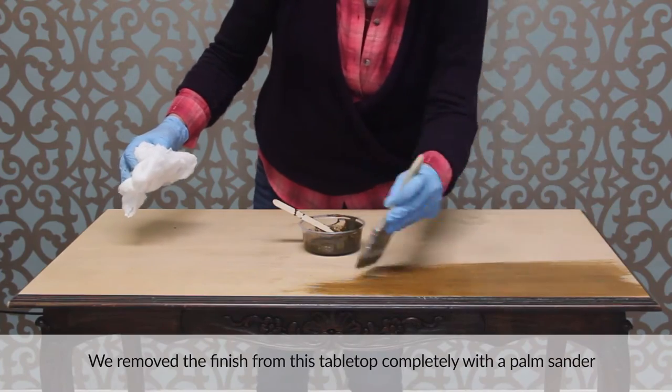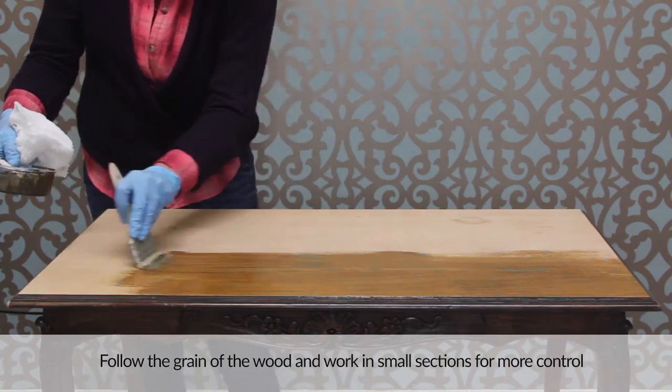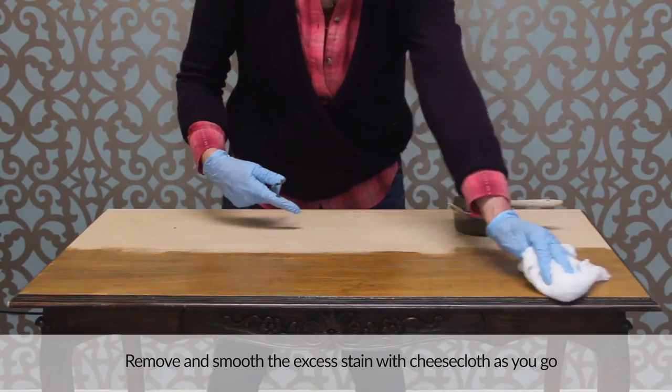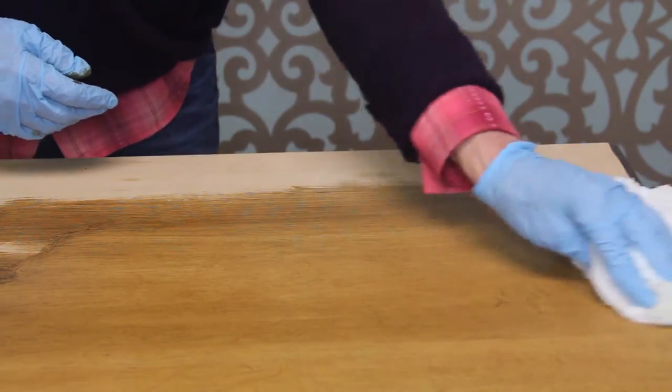We removed the finish from this tabletop completely using a palm sander to expose the raw wood. Follow the grain of the wood and work in small sections for more control. Remove and smooth the excess stain with cheesecloth as you go. Leave the leading wet edge of stain to avoid lap lines and continue until the tabletop is covered with an even coat of stain.